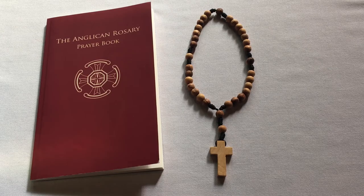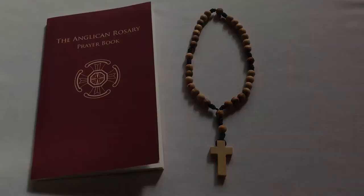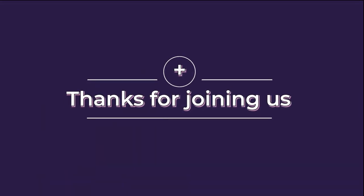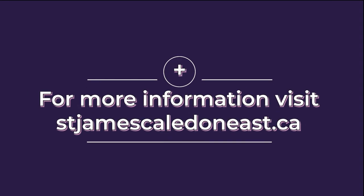Thanks for joining me. Come back again for the next video.